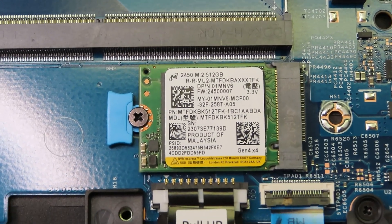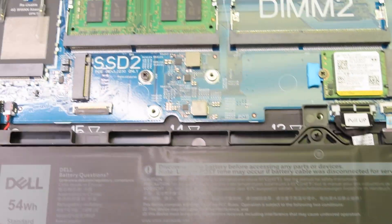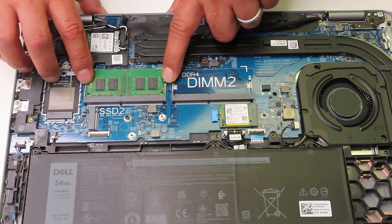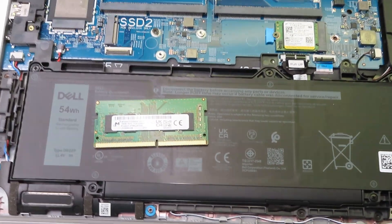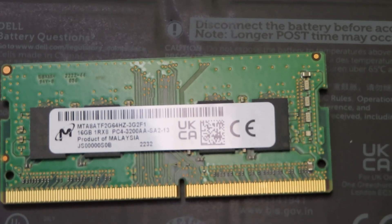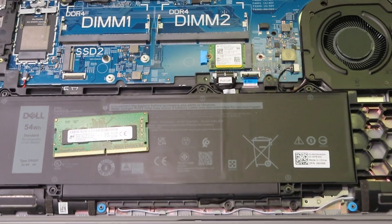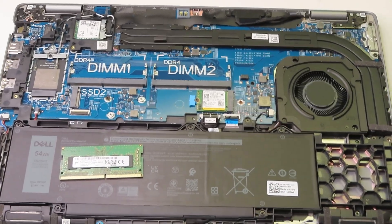Here we can see there is a 512-gig 4th-generation storage drive, and as you can see there is an additional second slot available so you can always add and upgrade it. There are also two DDR4 memory RAM slots — there is 16 gig in one of them, but based on my research, for a Core i5 13th generation you can actually install up to 64 gig, which is pretty reasonable.